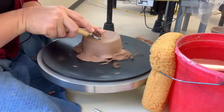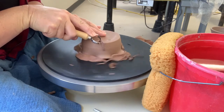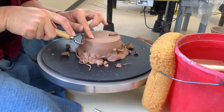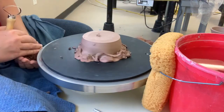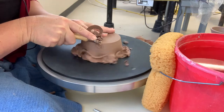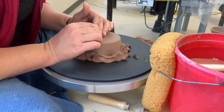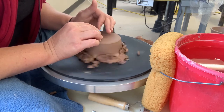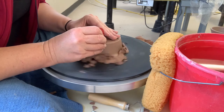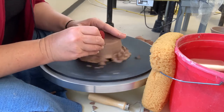I'll trim just a tiny bit off the top, but I threw this so I didn't need to do too much trimming. I hold the tool straight across, start at the edge, and very slowly work my way in toward the center. Lastly, I refine everything with my soft rib tool to get those trimming marks out and re-compress the clay so it doesn't look machined and the glaze will go on more smoothly.